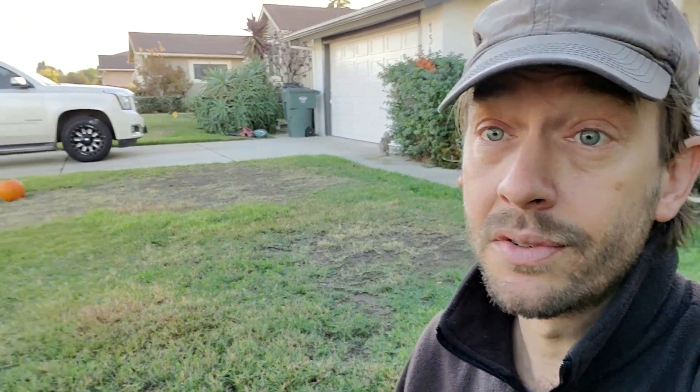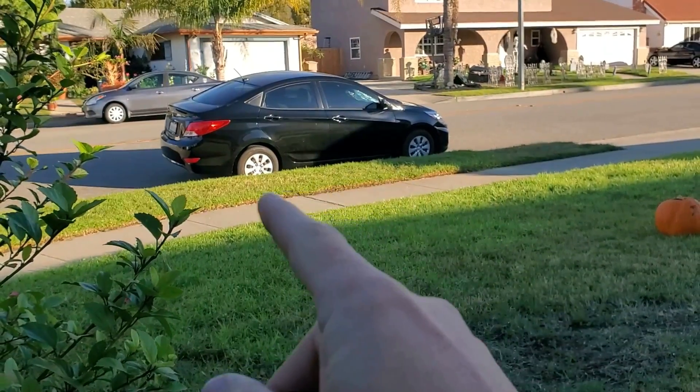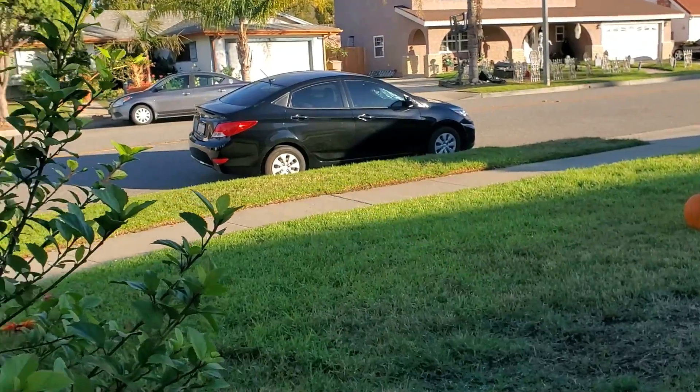All you need is a jar and a shovel. Now, to do these tests, it's probably best to do it in different areas of the yard. For instance, the main front yard that you see right here might have completely different soil than on the other side of the truck over there, and it might have completely different soil than what's found in the parkway strip, the backyard, or the garden area.